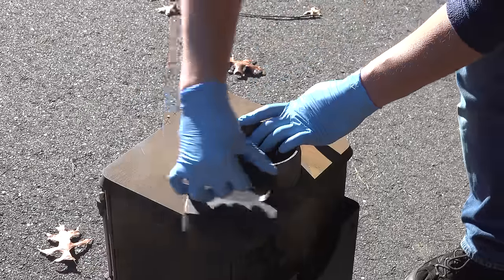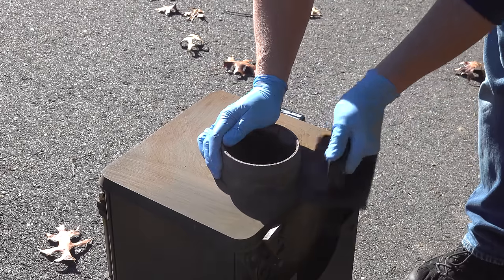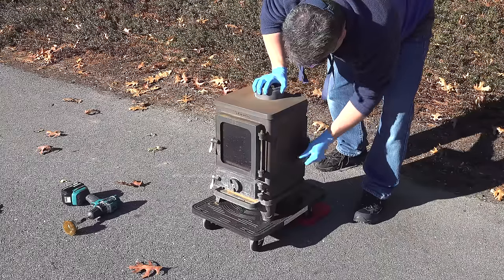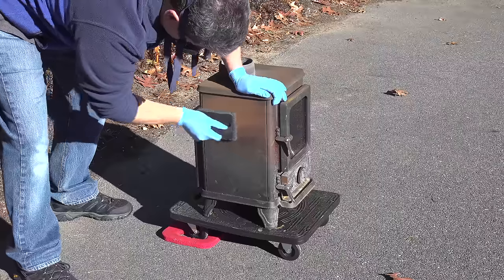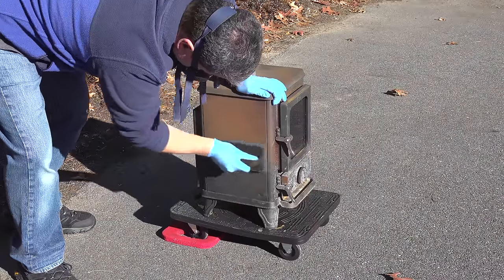Now because the stove is so small, I'm able to do this work outside. But if your stove is installed in your house and you want to restore it, you can still do the exact same thing — just hold the hose of the vacuum cleaner near the pad while you're working and all that dust should get sucked into the machine. You want to make sure it's some type of a shop vac or that it at least has a HEPA filter.